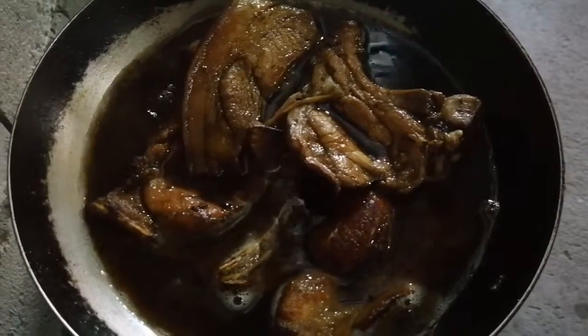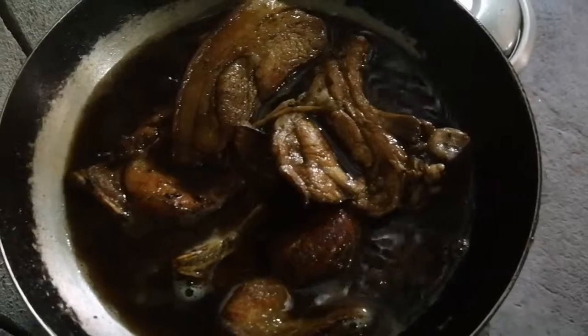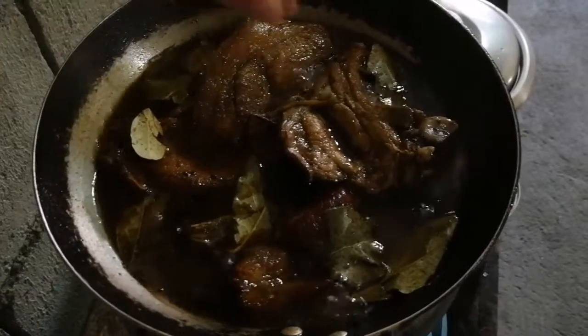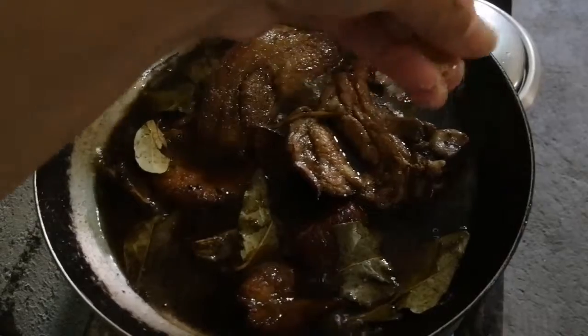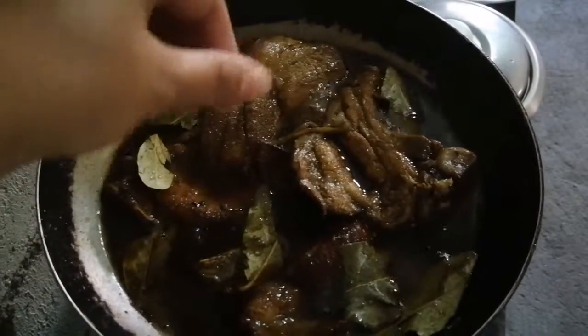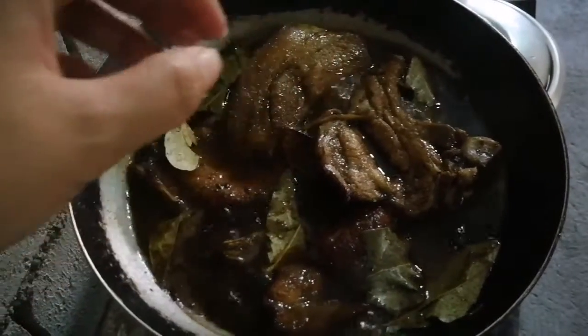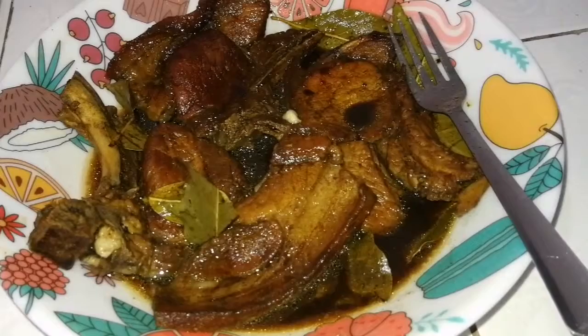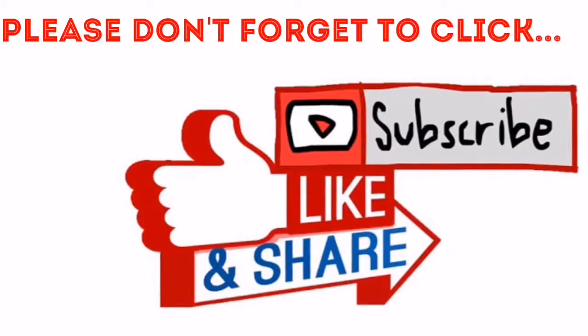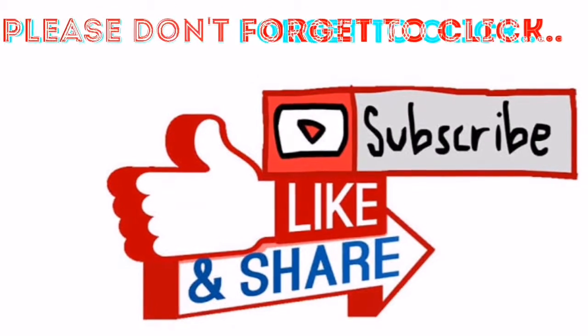Now I mix the water with the marinated sauce, then add some sugar. As you can see, there's laurel (bay leaf) in there because I want it fragrant and I don't want onions. And there we go — it's cooked and ready to eat. That's it, and see you again on our next video!